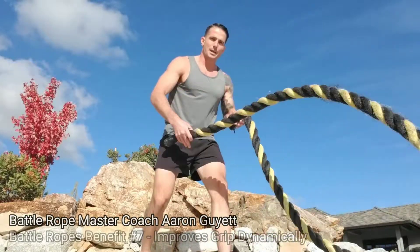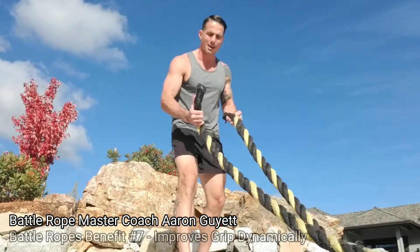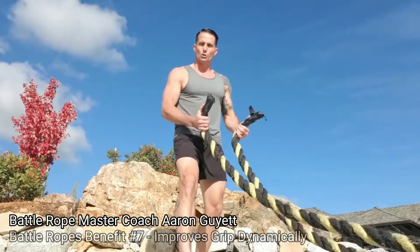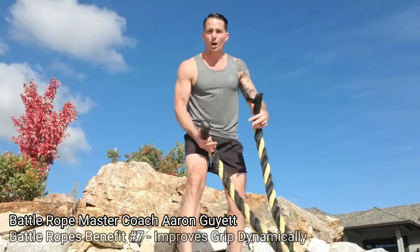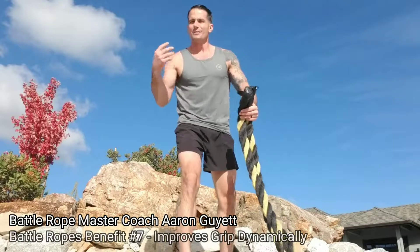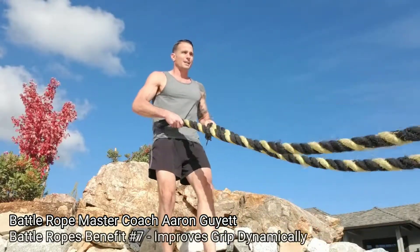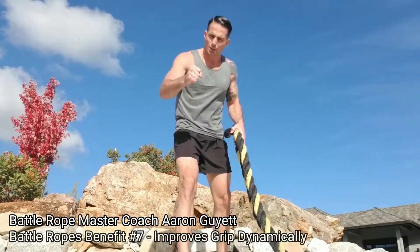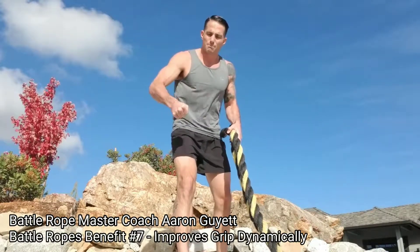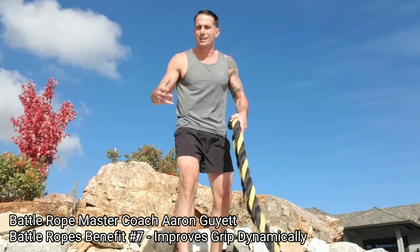One of those benefits is that it increases our grip strength dynamically. What I mean by that is, if I'm trying to get a strong grip — let's say I'm a grappler, I do judo, I need my grip in football, or some sport where I tackle or have to hold on to somebody or something, even sailing, rowing, whatever it might be — we tend to train our grip with just a bar crush-style grip, where I just wrap around and get as much as I can on that tool to move it up and down, forward and back, or side to side.